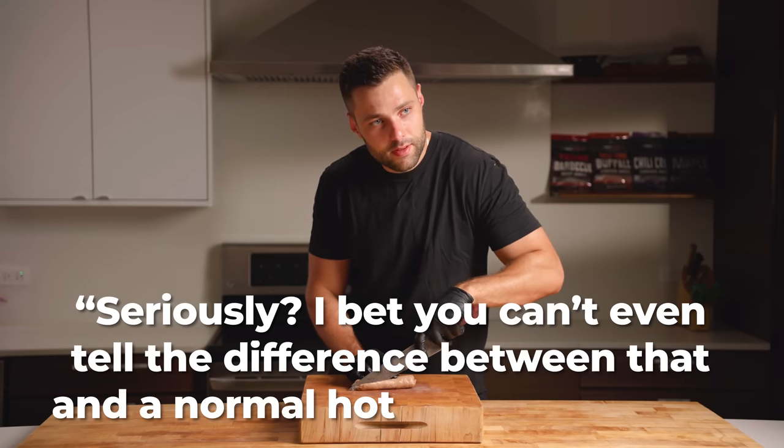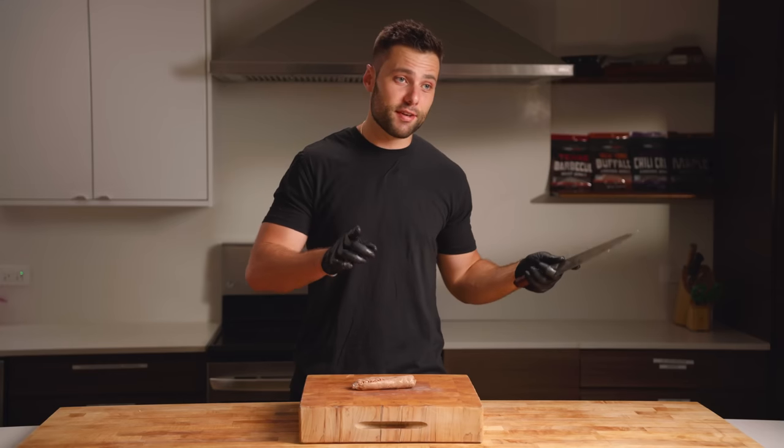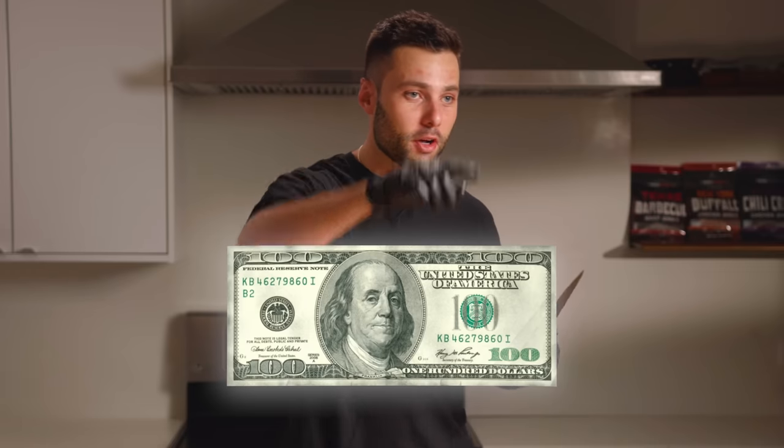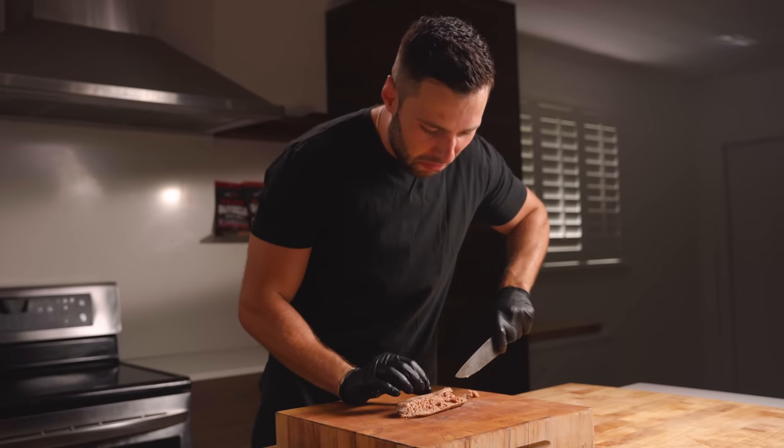I guarantee this one is going to taste awful. Seriously, I bet you can't even tell the difference between that and a normal hot dog. Here's the deal: if I get 75% of these right, you have to eat one of these impossible sausages. If I get less than 75% right, I'll eat one — and we'll throw in a hundred dollar bet on top of it.